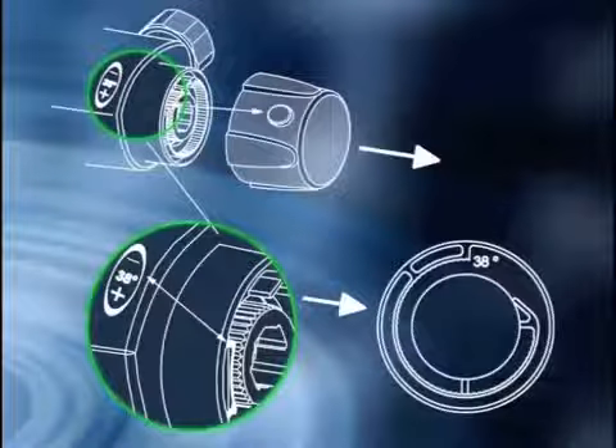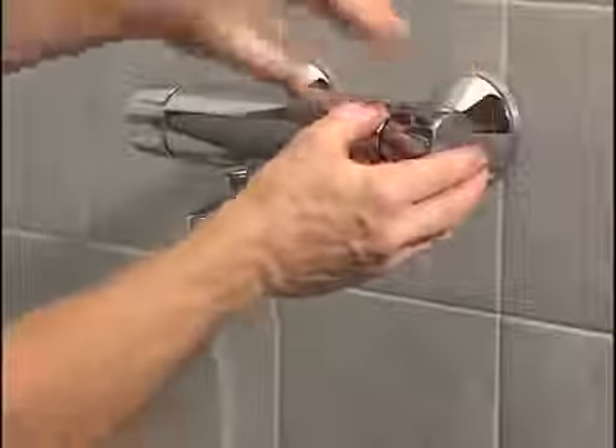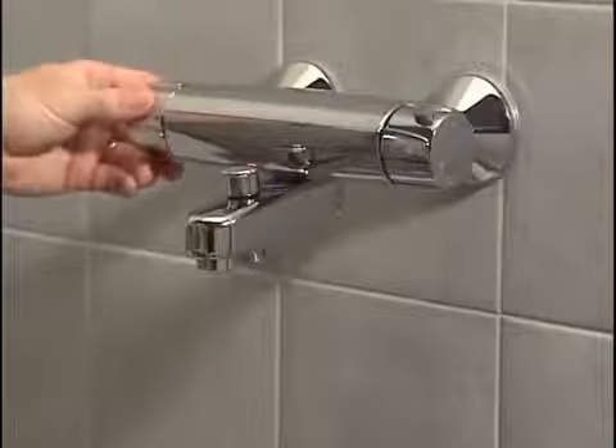Once you have made the adjustments, replace the temperature adjustment handle over the spindle so that the limiter button is against the limiter shoulder. Push the temperature adjustment handle in place.